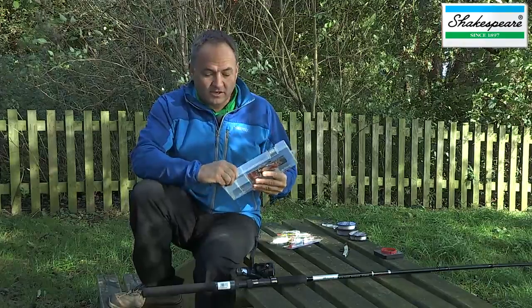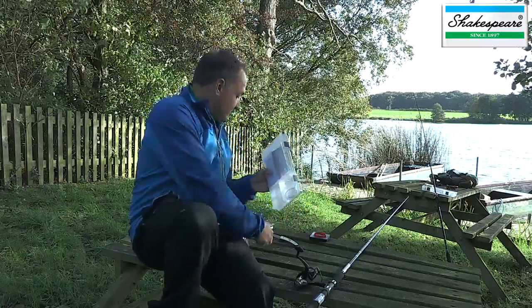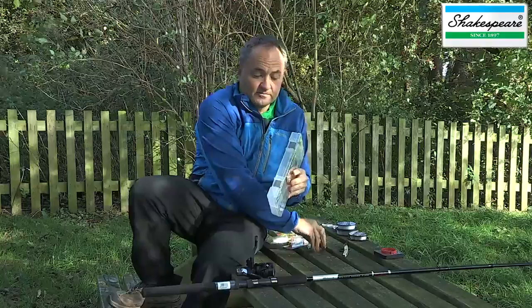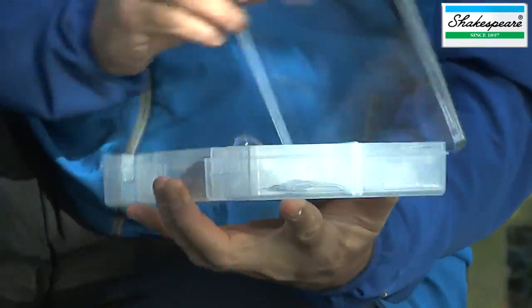The first thing you've got to do is remove the retaining clips that allow the tackle box to be fixed to the rod during transit, and then you can open the clips to access the tackle box.